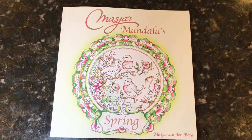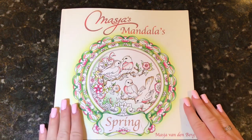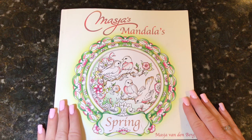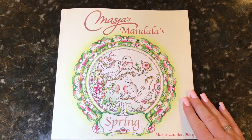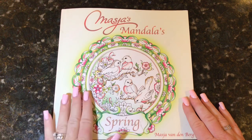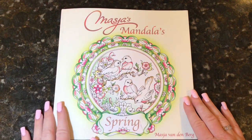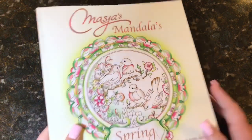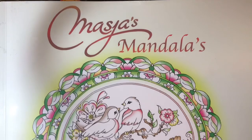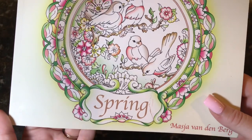Hi everyone, it's Jen and I'm here today to do a flip through and a giveaway for the brand new coloring book by Maja Vandenberg. This is called Maja's Mandalas Spring — you may remember I also showed her first mandala book that came out sometime last year. Maja contacted me again and asked if I would like to show this and do a giveaway on my channel, so I said absolutely because she is a wonderful artist to work with.